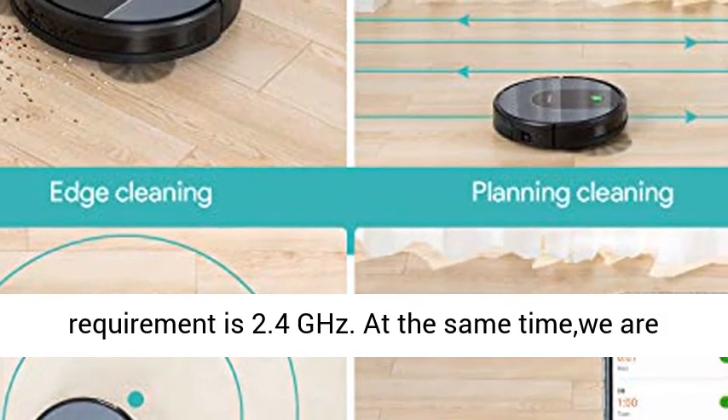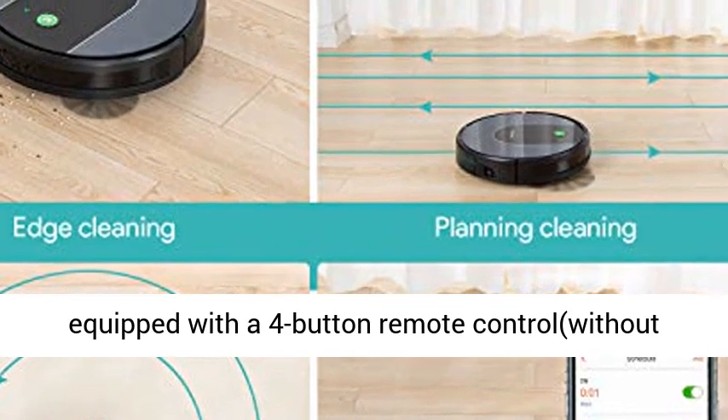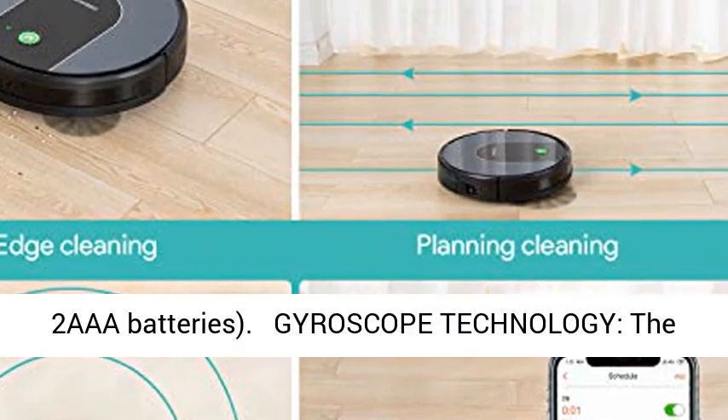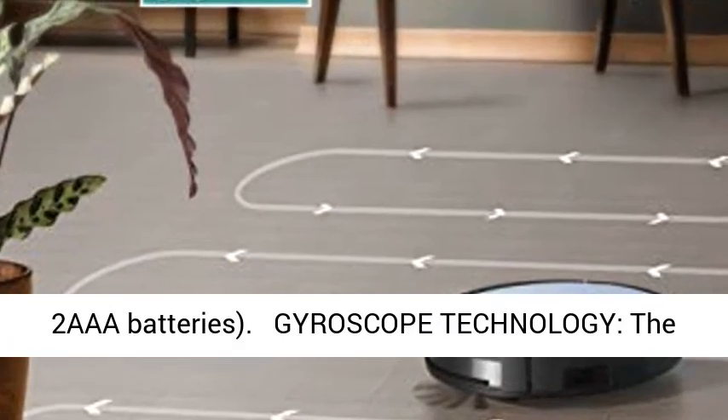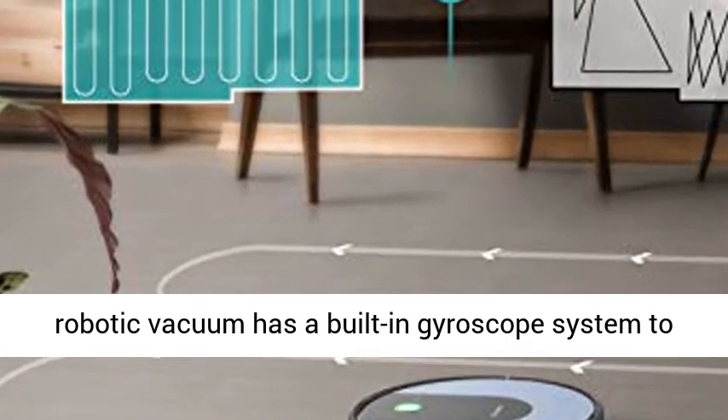At the same time, the unit is equipped with a 4-button remote control, without 2 AAA batteries included. Gyroscope technology: the robotic vacuum has a built-in gyroscope system to increase cleaning planning.